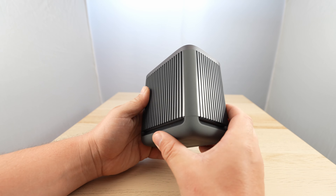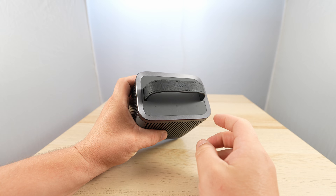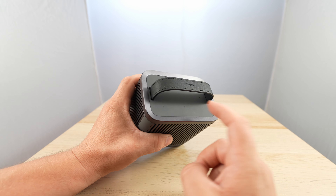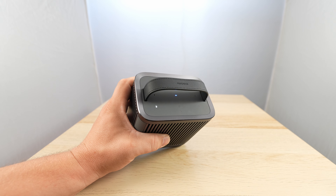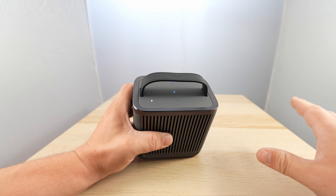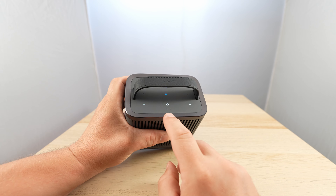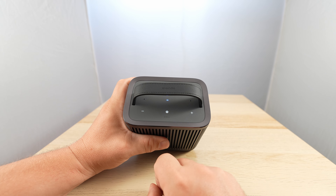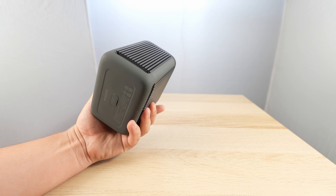There you go — the whole thing is super cool quality. That's the light, that's the power button. On the other side we have pause and play, NFC, and plus and minus volume controls. So yes, that is super cool.